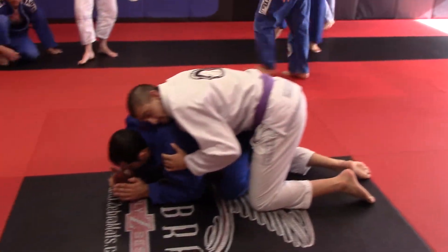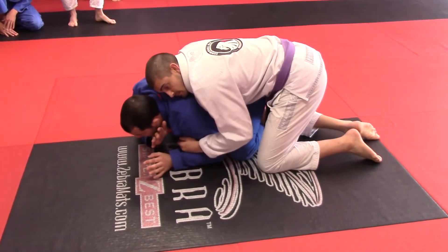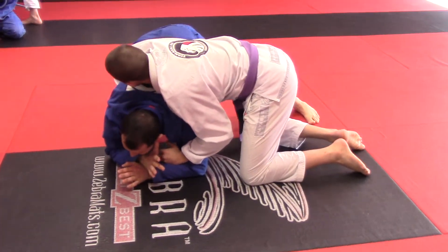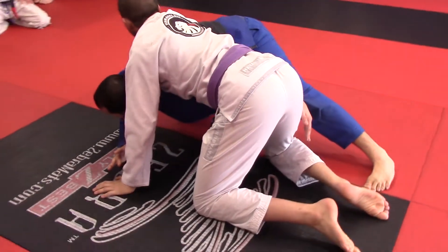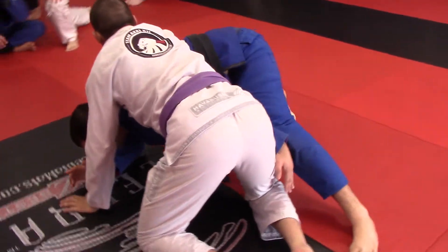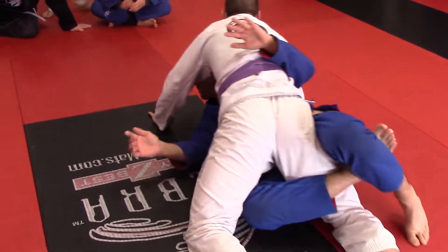I'm going to start the turner here. I'm going to put the weight, protect my neck. I'm going to keep my leg back, my left arm comes — he grabs his leg here, okay, in the back. So I'm going to sit, slide my knee, and pull him from the house.